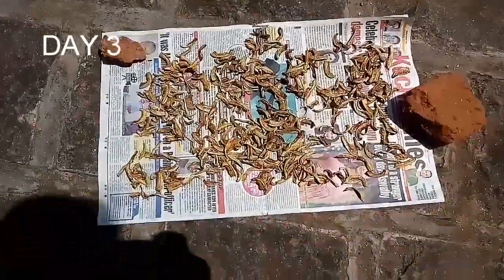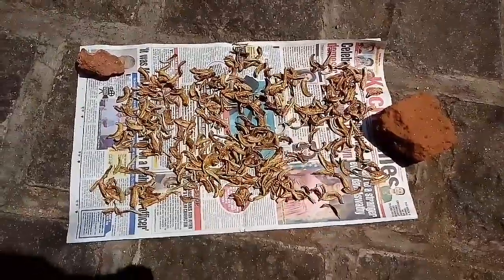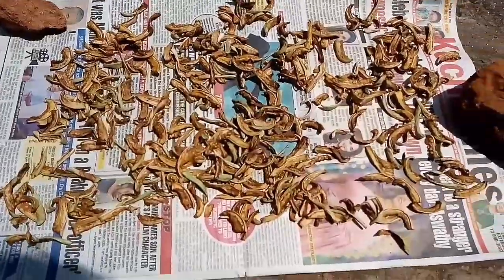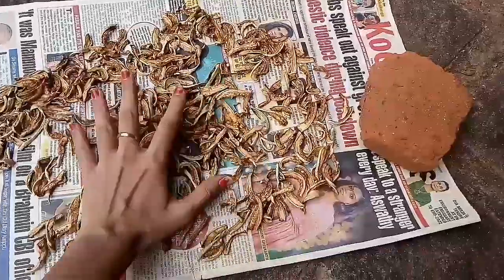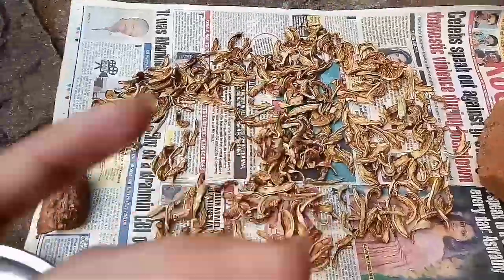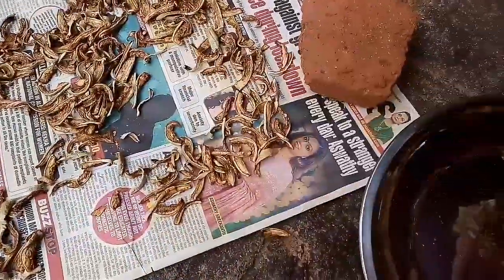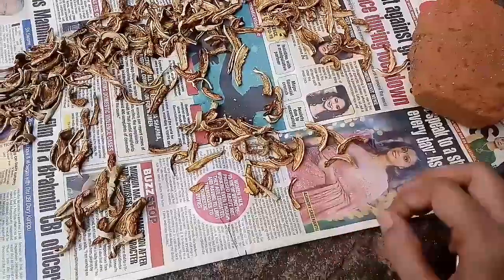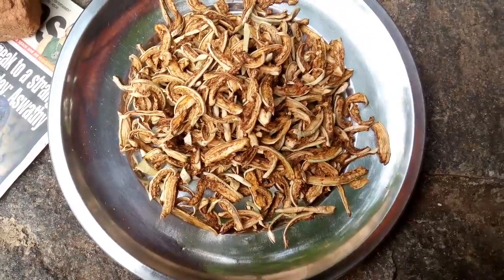Just in case you want to store it for a longer time, or you're traveling and want to take it with you, I would suggest keeping it out in the sun for one more day. And that's what I've done — day three. Now we're near the end of day three and these are perfectly done. I'm going to take them in — you can hear the crispiness of them. Now these are ready to be stored in an airtight container.